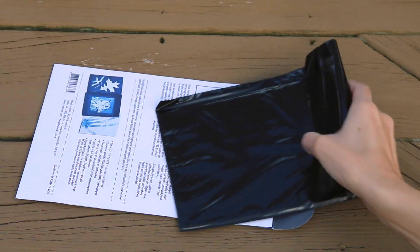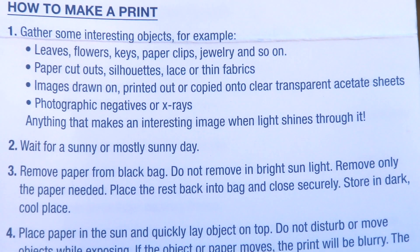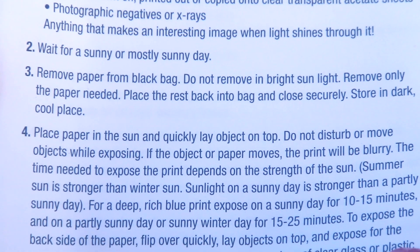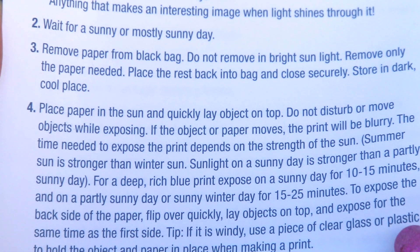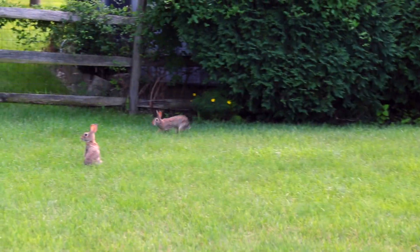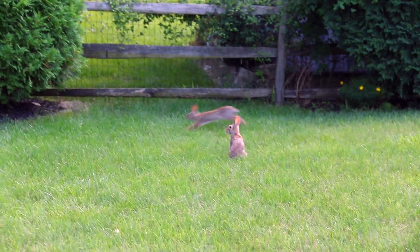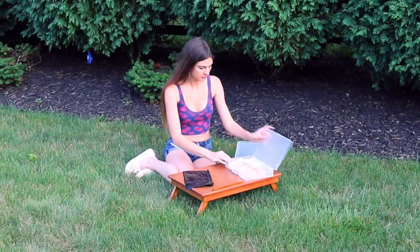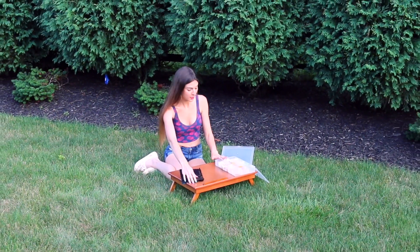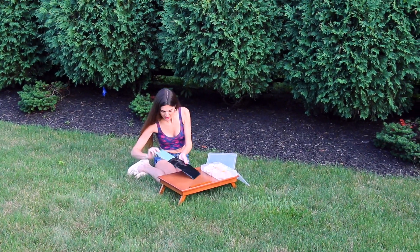Okay, we're outside. This is what the paper comes in, and there is an instruction sheet included as well. I spent a little bit longer filming my intro and gathering items than I had planned, so the sun is about to set, but let's see if it'll work anyway. They're so cute. As you can see, I waited to remove the solar paper until my entire workspace was set up and the containers were open and ready to go. It's like green.